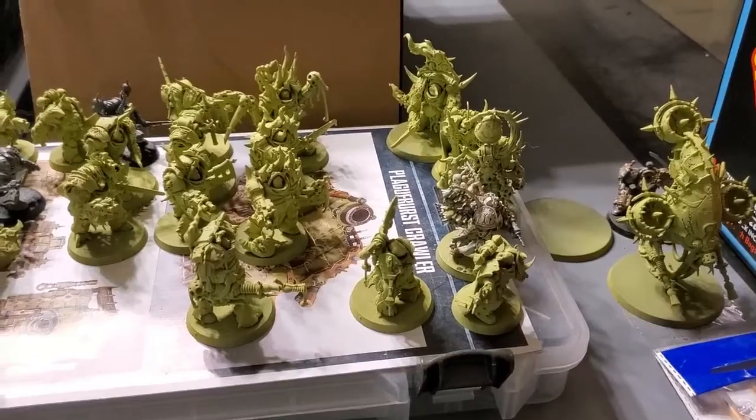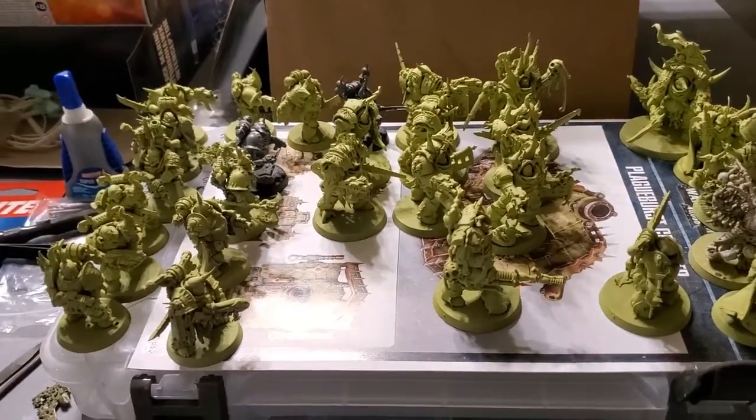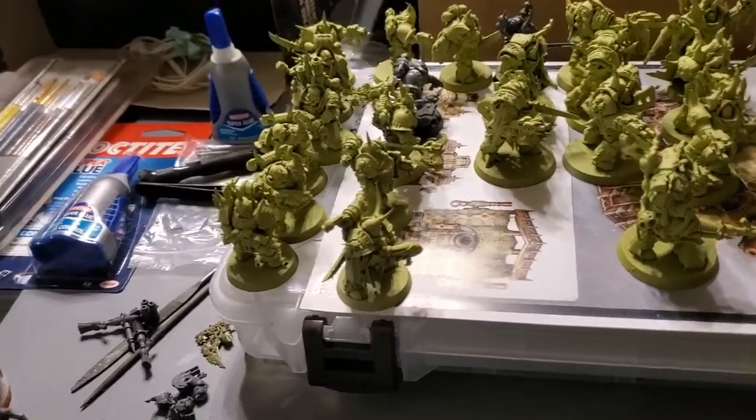I'm gonna continue. I've already done that one, as you can see — it's the one white against all the green of the Death Guard.